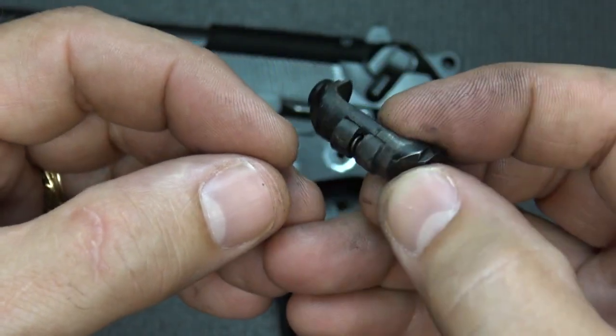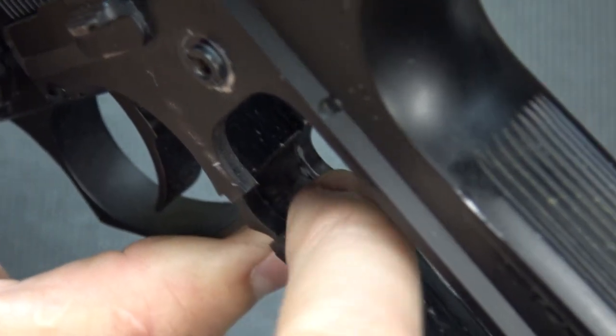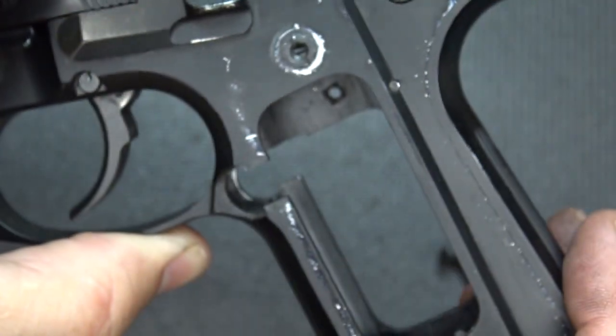Now to reinsert, we're going to drive the mag release in and it's going to push to where it'll fit into that little notch in between right there. Those plungers are going to fit in between there and that gives the spring tension, and then the grips are what hold it on.